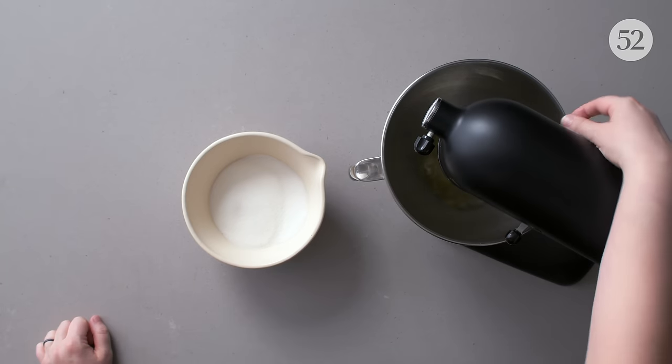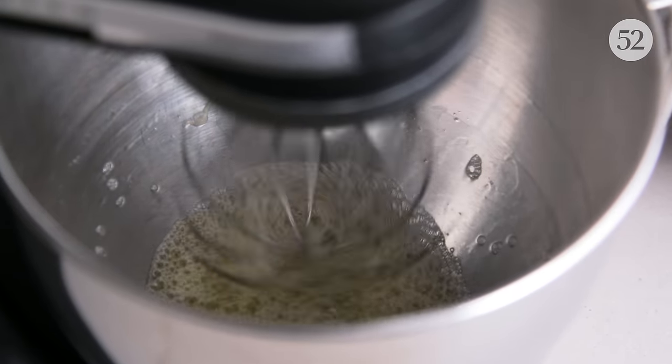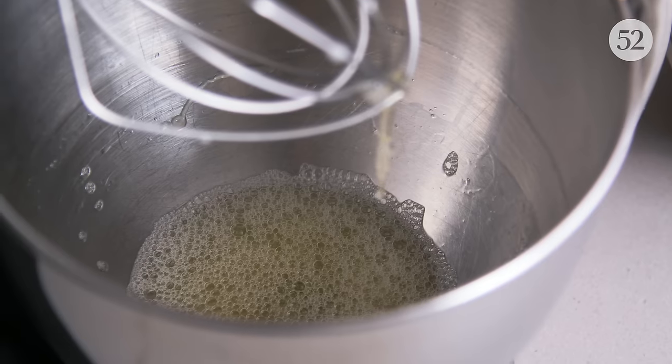Before we talk about all the different kinds of meringue, I want to give you some visual indicators for common phrases and terms used in meringue recipes. The first is frothy. That happens when you start to mix on a low speed and the eggs just start to break up, and there are visible bubbles inside the mixing bowl.